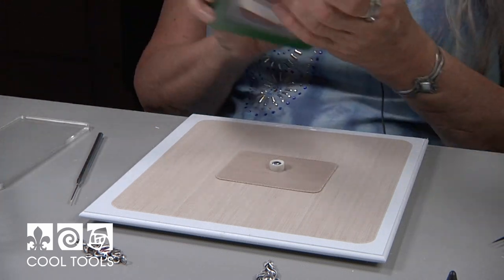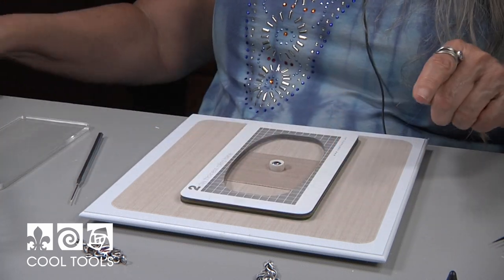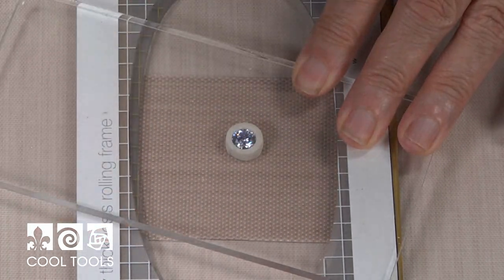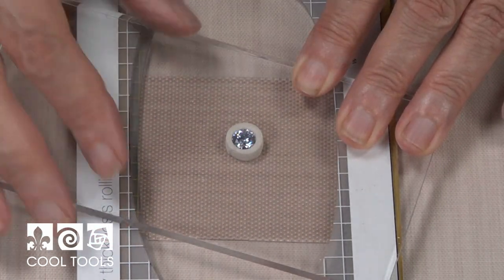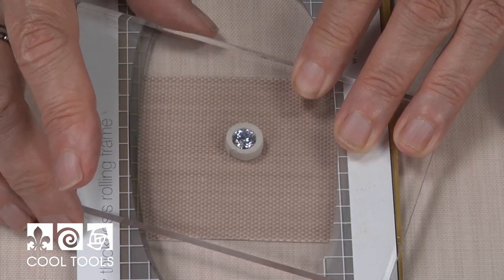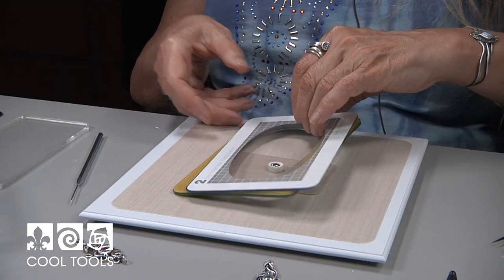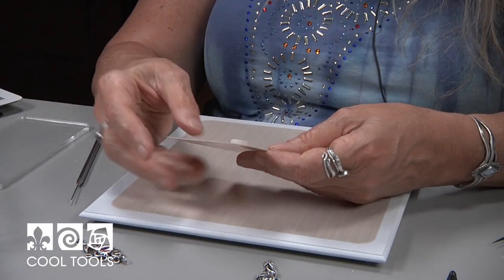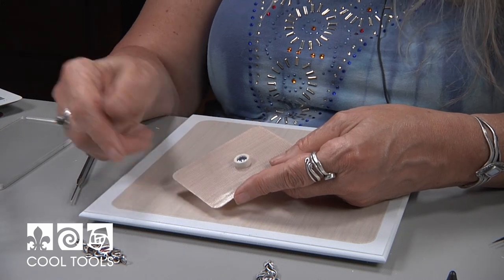I'm going to take my thickness frames, put them back, take my coil roller and press yet again. As you cut, it kind of distorts the clay a little and this gives me a nice flat surface on the top of the bezel. So this is ready to go in the dehydrator to dry. After it's dried I'll sand it and then I'll build the piece.